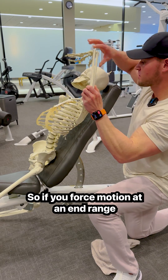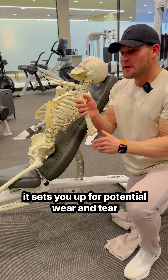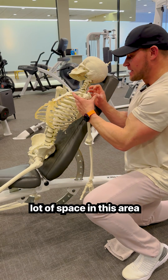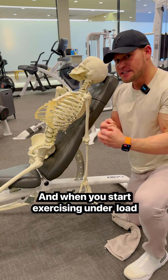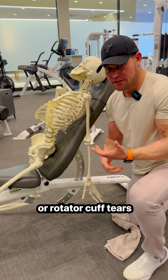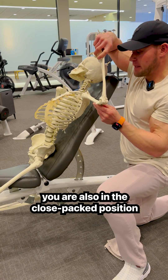So if you force motion at an end range, it sets you up for wear and tear because there's not a lot of space in this area. And when you start exercising under load, problems can occur — that's how shoulder impingement happens or rotator cuff tears. In a shoulder press, you are also in the closed-packed position.